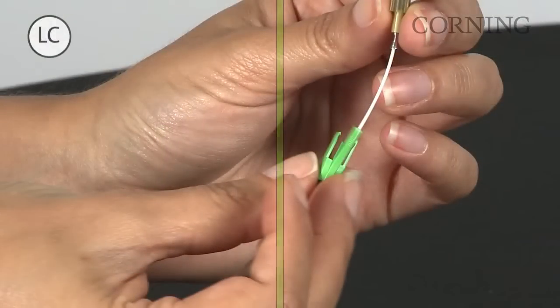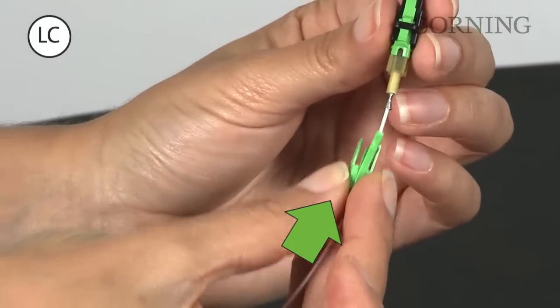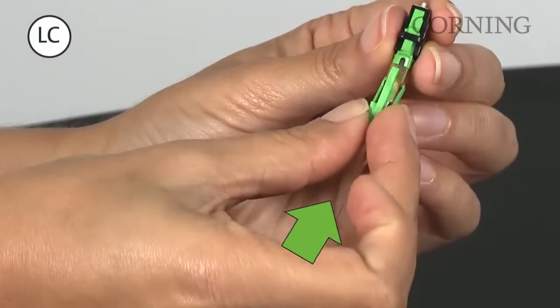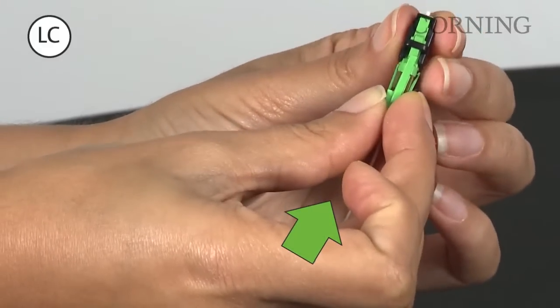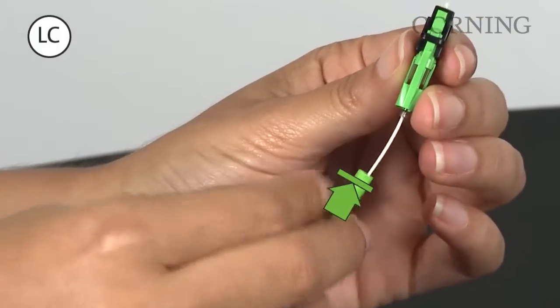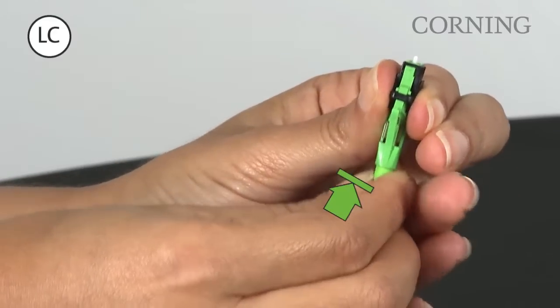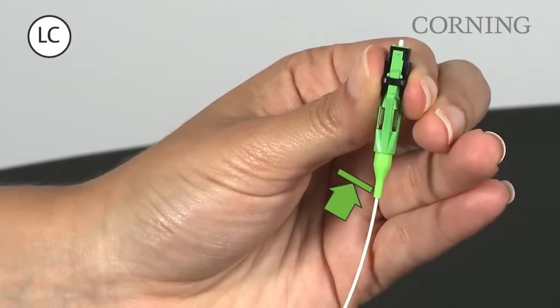For LC connectors, slide up and install the trigger on the connector. The trigger clasps lock into the connector body, and the trigger rests on top of the latch. Next, gently push the 900 micron boot onto the connector lead-in tube until a positive stop is reached. Slight resistance is normal.